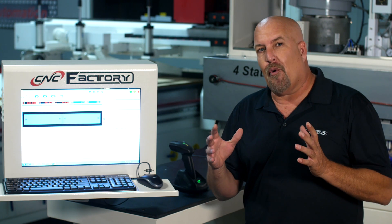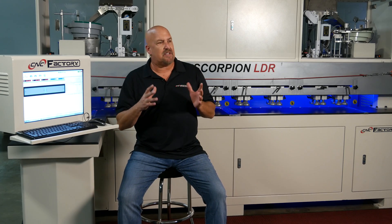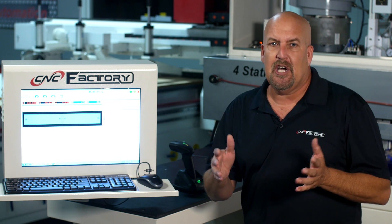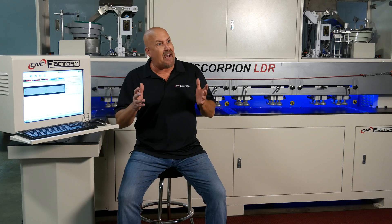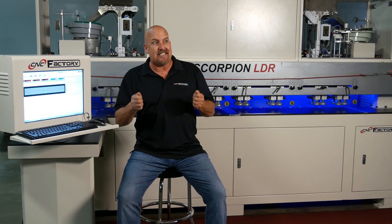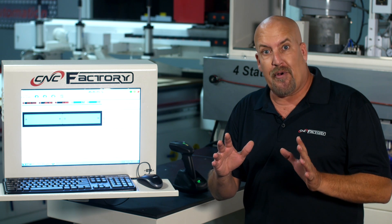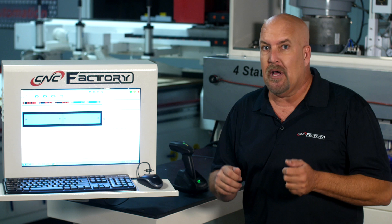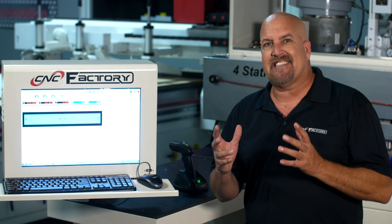Another thing to point out is the peninsula off the front of the LDR — we purposely designed this for a couple of reasons. If you're going to bore a long piece, say 60, 72, or 96 inches, and do the top and the bottom, with other machines it's a two-person operation where you're holding and balancing the material in the air. Here, it rests on the table and a single operator simply performs the insertion and boring — no vibration, perfect alignment every time. We ergonomically designed this for one operator in the lean cell process.